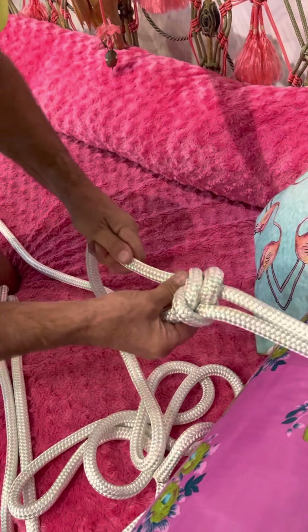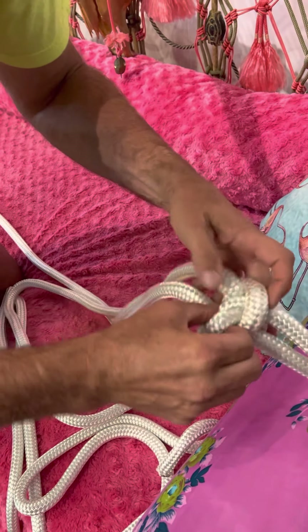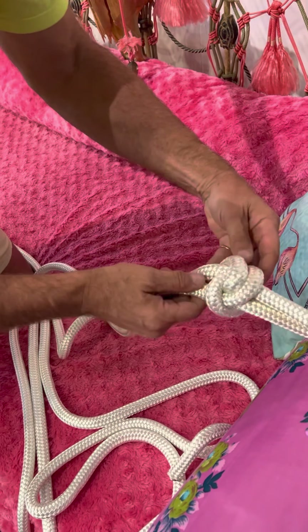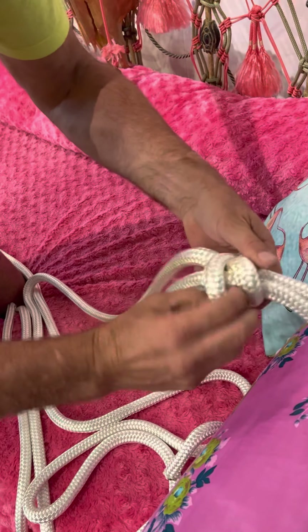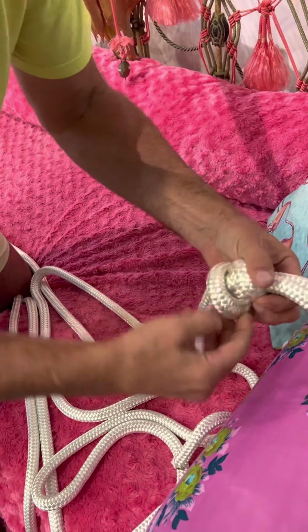Instead of going under for the bowline, we're going over and making a six. The six is right there. Make sure the opening is about like that. Then we're going to go straight in with this one — the rabbit goes in the hole, it stays around the tree — just like a bowline, but it stays around the tree and gets pinched to where we want the opening.